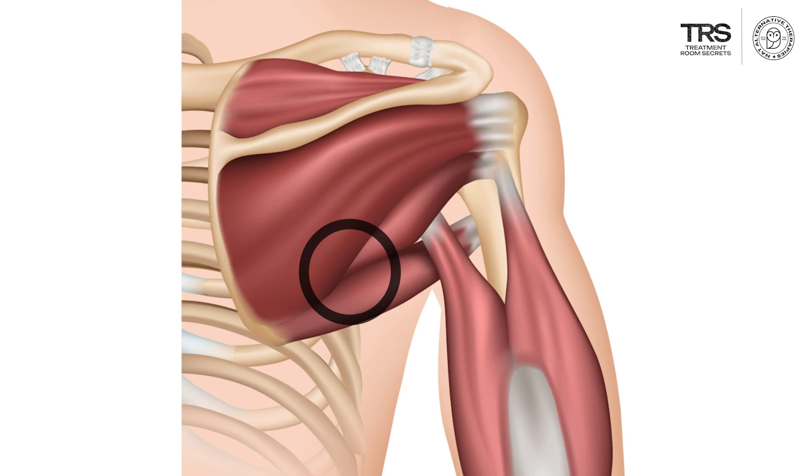just underneath the infraspinatus, which overlies part of the muscle, so the muscle runs in under there. It runs laterally over the outside of the scapula and attaches to the back and the side of the humerus.